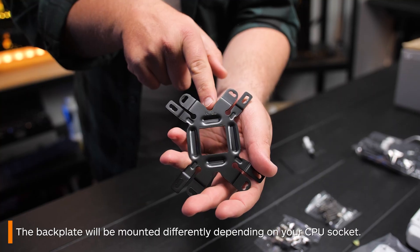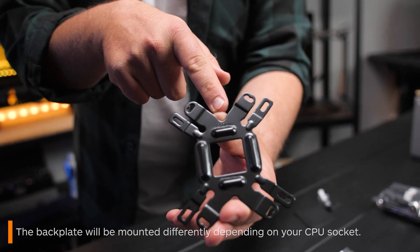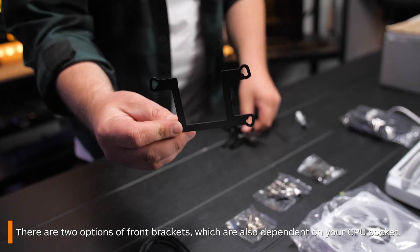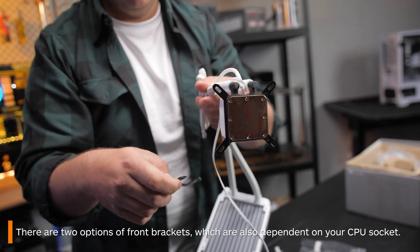Remember, depending on whether you are using an Intel or an AMD socket, you will need to mount the backplate accordingly. This other bracket goes around the water block and which one you will use will also depend on which socket you have.